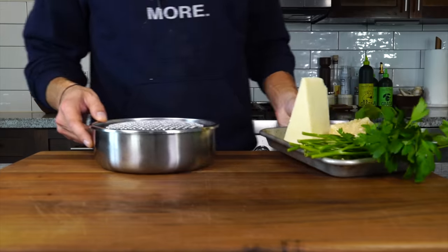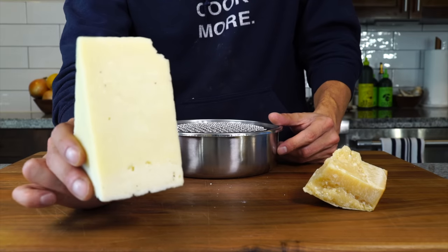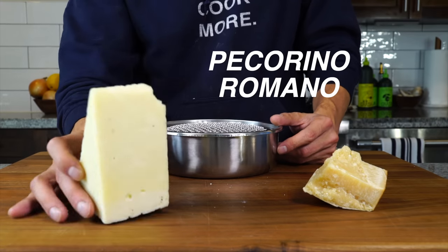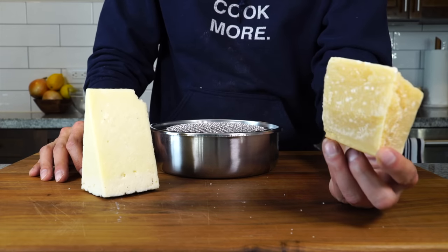So let's just jump right into it. Before we talk a little history, let's prep a few ingredients. First, we need to deal with the cheese. I've got Pecorino Romano, a sheep's milk cheese. It's saltier and sharper and is traditionally used in the four Roman pastas.